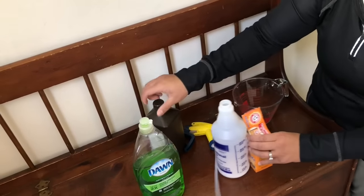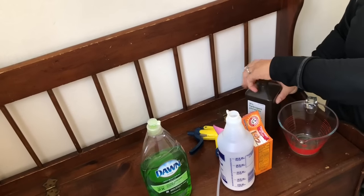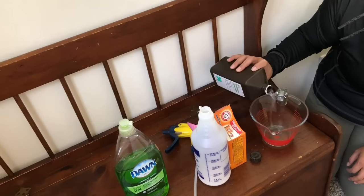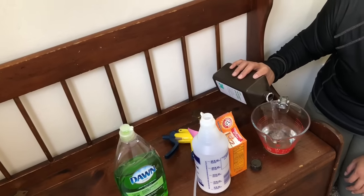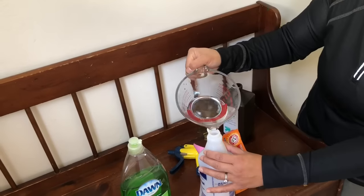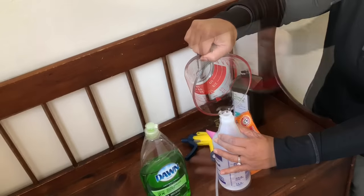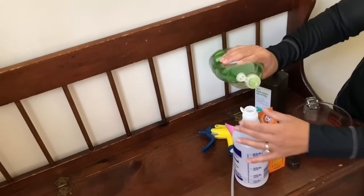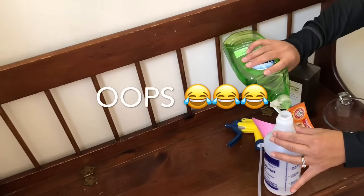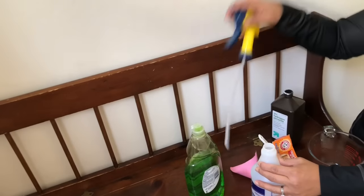Then you want to get eight ounces of your peroxide — that's one cup. And it's just one drop of the dish soap. Don't get crazy thinking it's going to clean it any better. It's just one drop — well, maybe a little more than a drop.